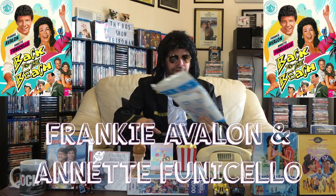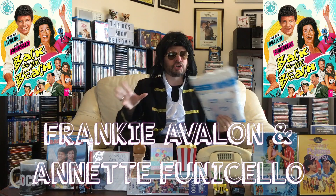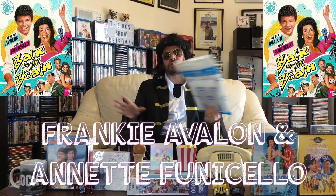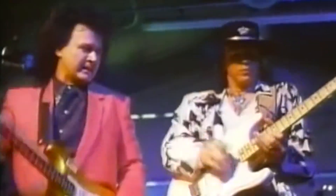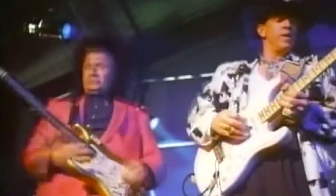Back to the Beach is this fantastic spoof movie starring Frankie Avalon and Annette Finicello. They were spoofing their Beach Party films that they made back in the 1960s. And by 1987 they were ready to really get in there and have a lot of fun. There's a lot of music in this, a lot of fabulous guest stars, and this movie really rocks.